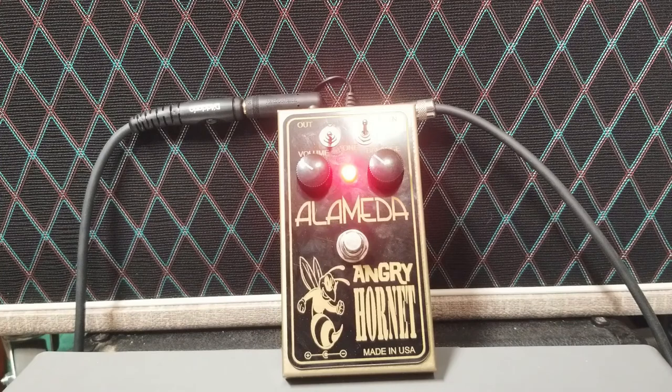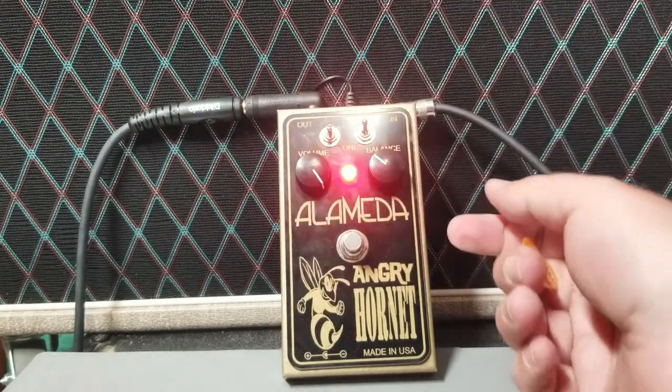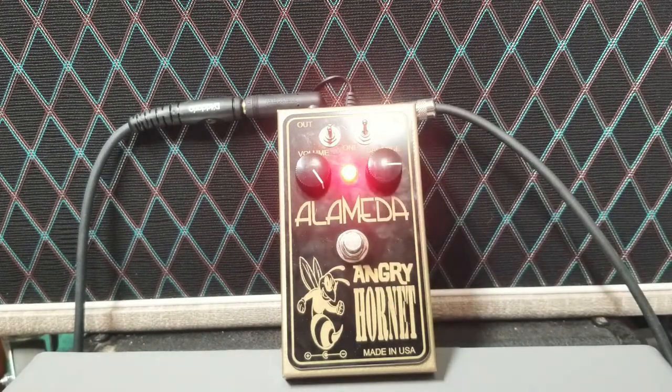The final thing I wanted to show you: put this in the middle, that on treble, crank the fuzz, and use very little of the guitar's volume. So there you have it — I hope you enjoy it. If you think there might be an Angry Hornet in your future, please get in touch and we will make it so.